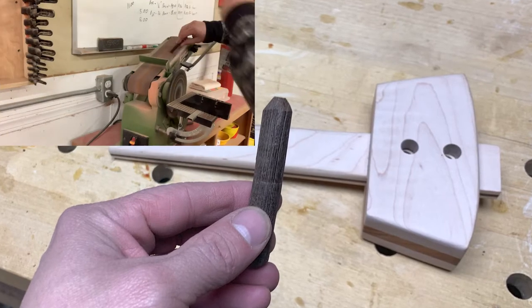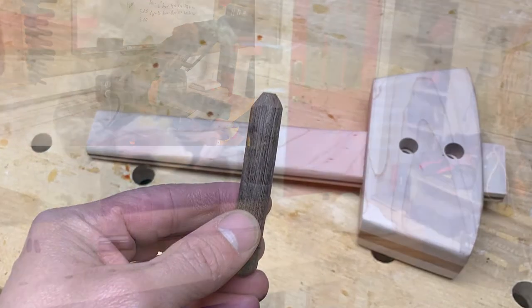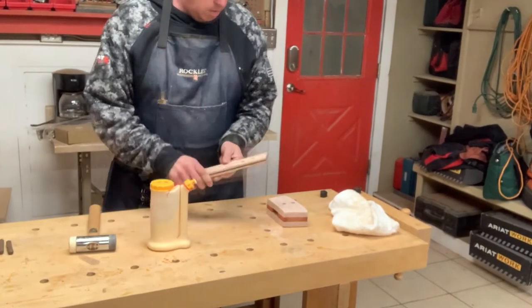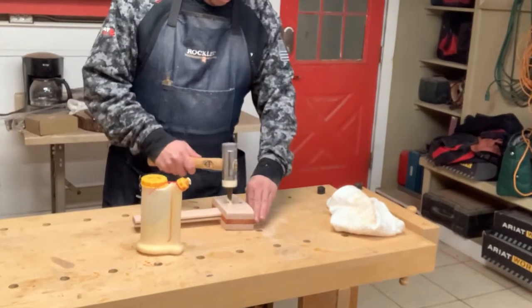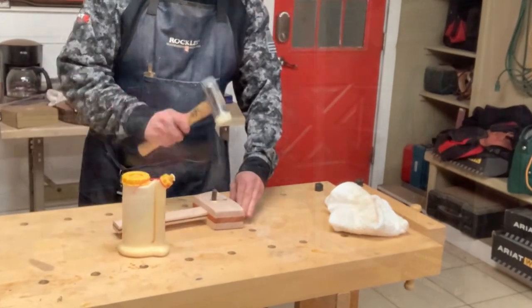I used my belt sander for this. The bevel allows the dowel to pass through that offset and the joint is drawn together.